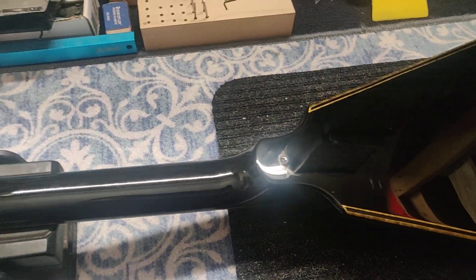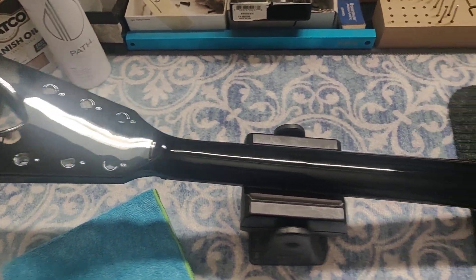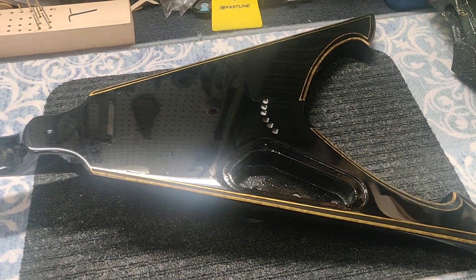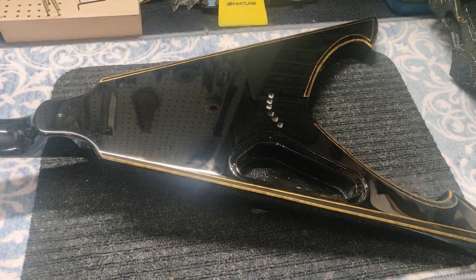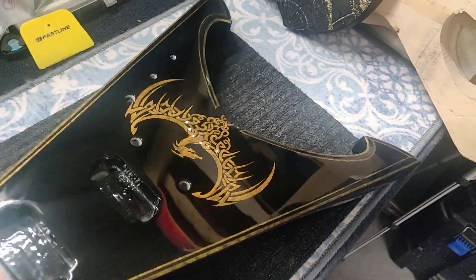She looks amazing now — nice and beautiful and black and no issues. Really happy to get to this stage. The client's going to be really happy, and we're going to ship this thing out today or tomorrow at the latest. He'll have his custom painted Trident in his studio where he can enjoy it.